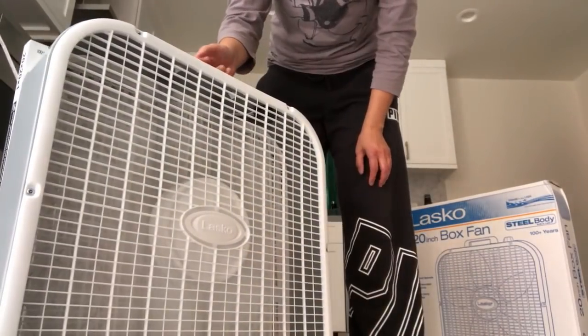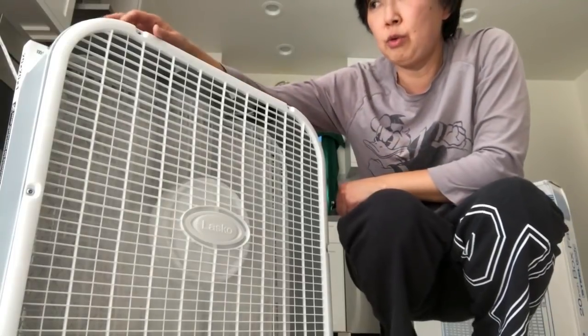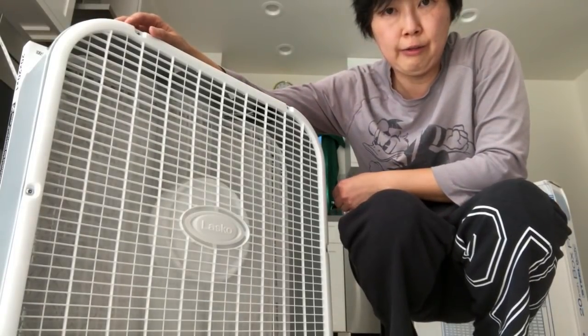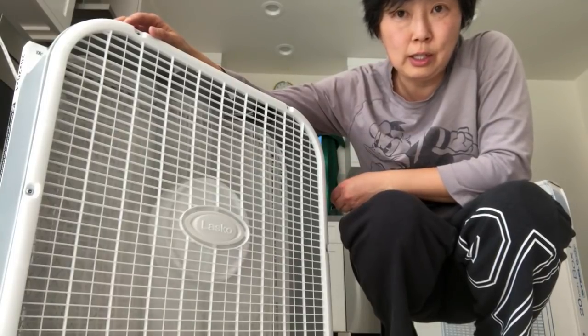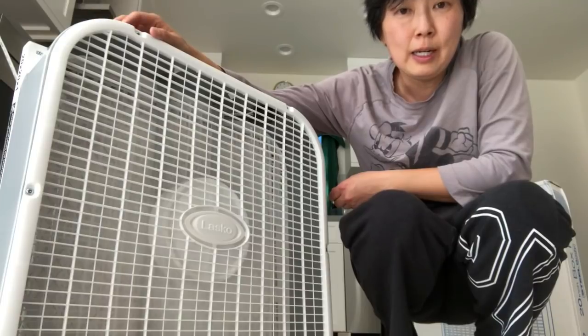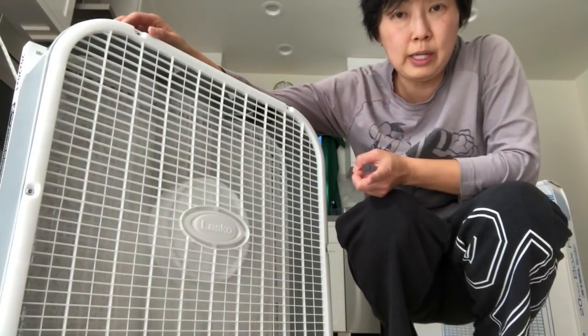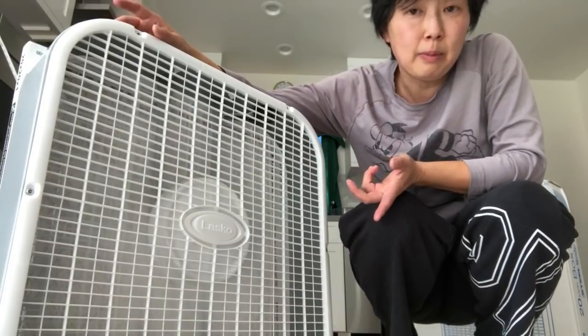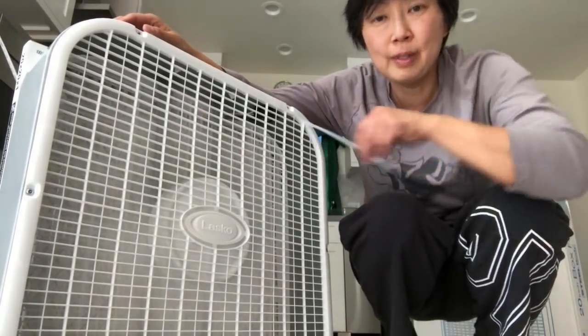I'm just going to put this right in the middle of our house and let it run. That's it — if you want to make your own air-purifying fan, it's really easy to do. I just did it here in under five minutes: 20-inch box fan, 20-by-20 air filter — buy the best quality you can get — some zip ties, and you're ready to go.